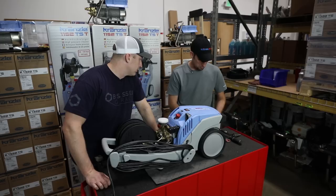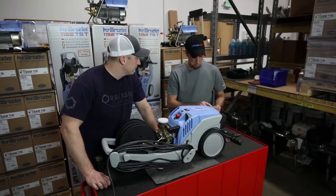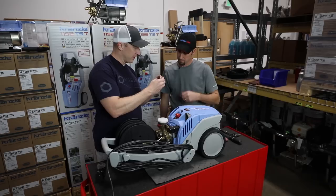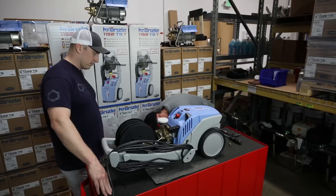If you use solvent cleaners, be aware that they do unhappy things to O-rings in pressure washers — it's best to take the O-ring off first. You can tell it's clean once you can see the snap ring inside there. So clean it out until you can see the snap ring, then inspect the O-ring around it and make sure there are no tears or damage.